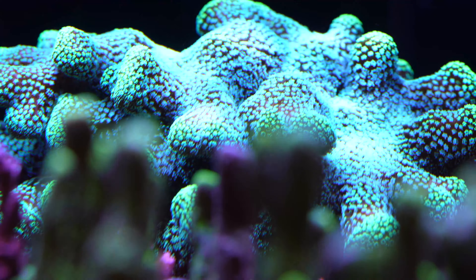Everyone who follows my journey knows this tank was planned as a display of beautiful Montipora corals. One of my very favorite is the Jason Fox Red Hot Montipora Setosa. I got that as a ridiculously small frag too, and it grew quite well — I was able to make a couple frags already. I got it from Jason Fox for $49.